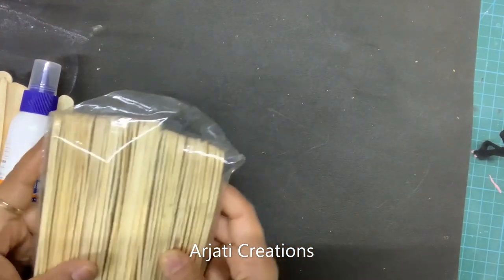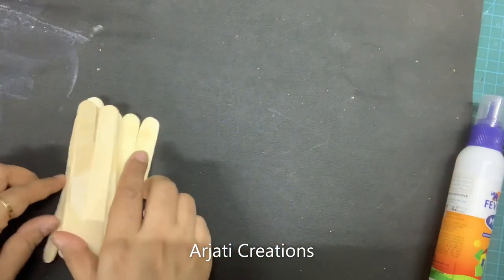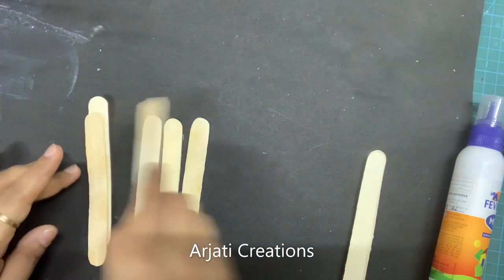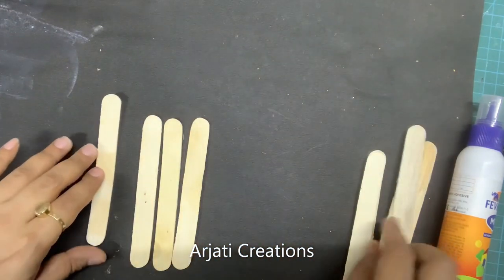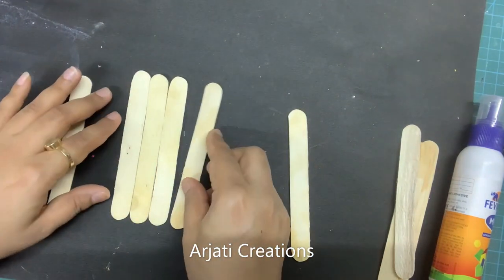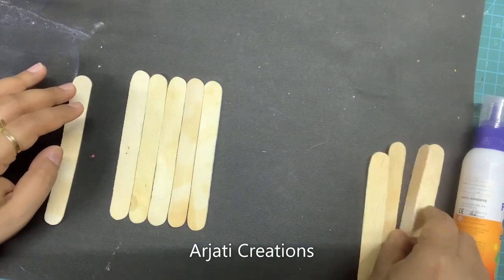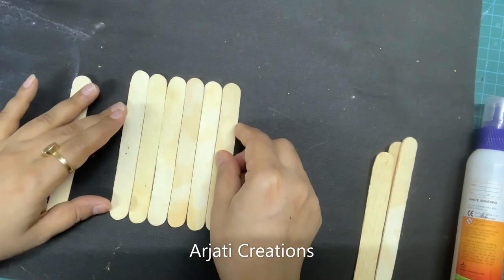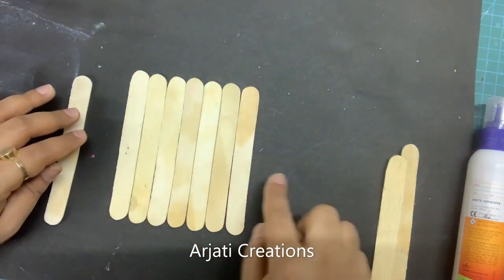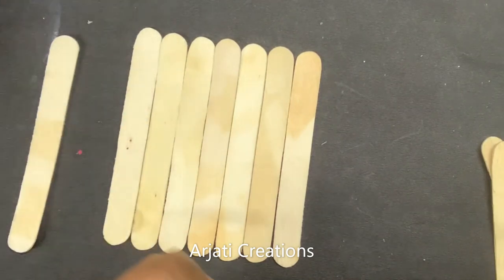I have taken normal ice cream sticks, which are available in packages, and I'm using my fabric glue first to create a pattern using my ice cream sticks. Take your ice cream sticks and spread them out on a flat surface. Just ensure that your sticks are not very curvy. We have taken seven ice cream sticks in a row and we are going to create a hut-kind of structure.